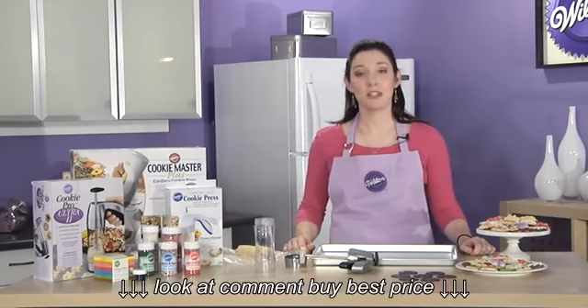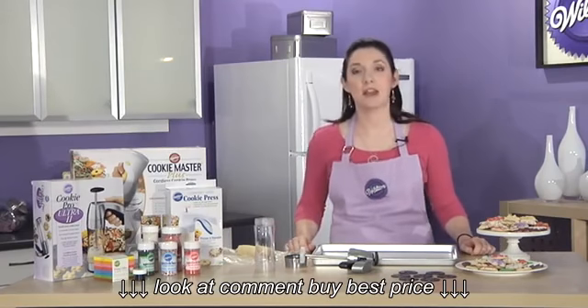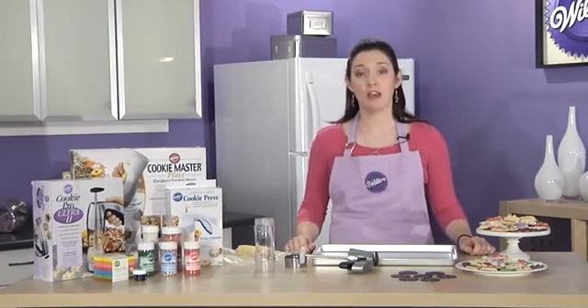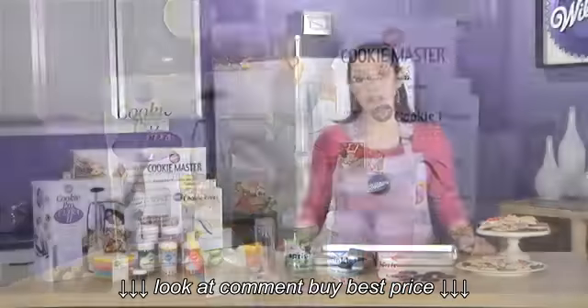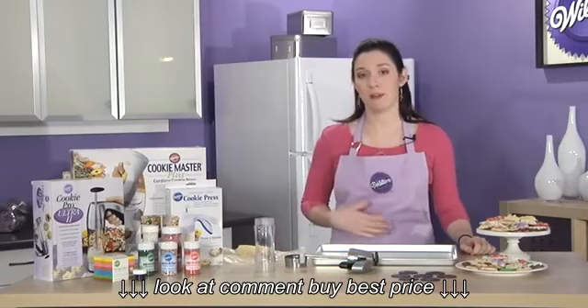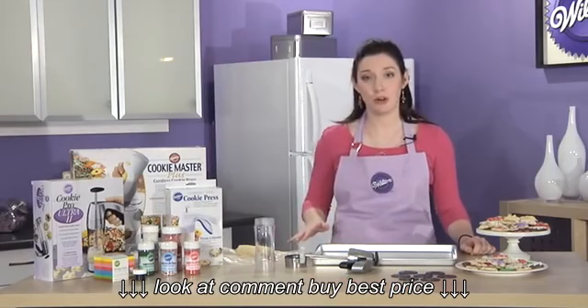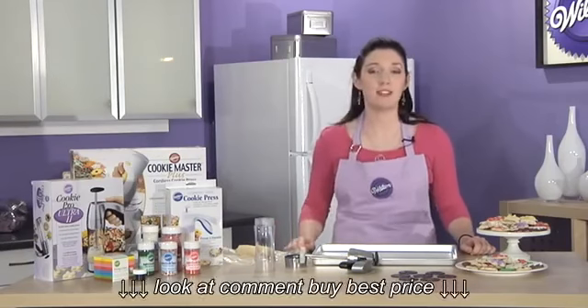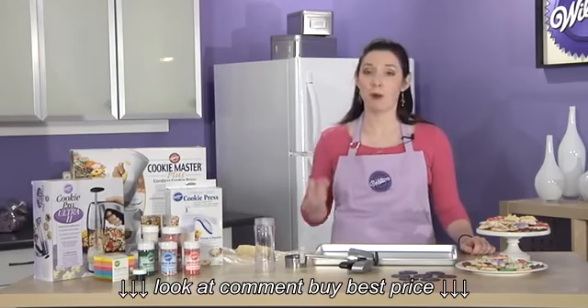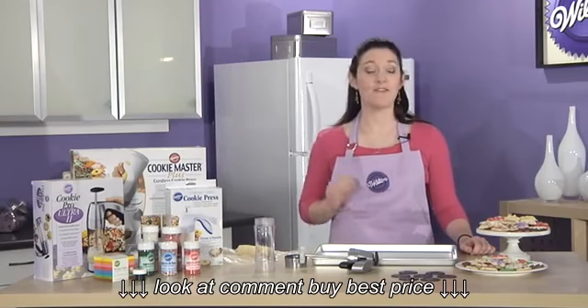Hi, I'm Beth Summers from the Wilton Test Kitchen, and I want to talk to you today about large batch cookie baking using a cookie press. Wilton offers a variety of cookie presses, but today I'm going to work with my favorite press, the Cookie Pro Ultra 2. These are great for the holidays and great for cookie exchange because you can bake 7 to 8 dozen cookies out of one batch of cookie dough very quickly and very easily.